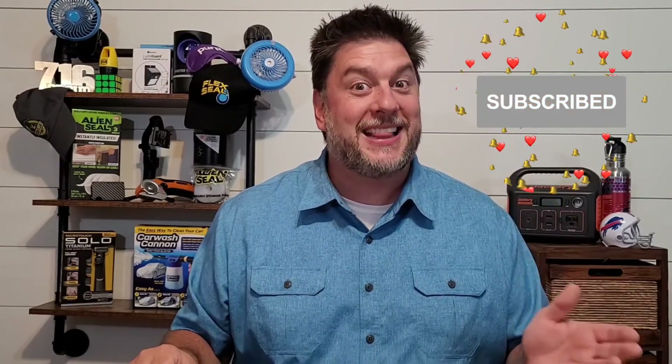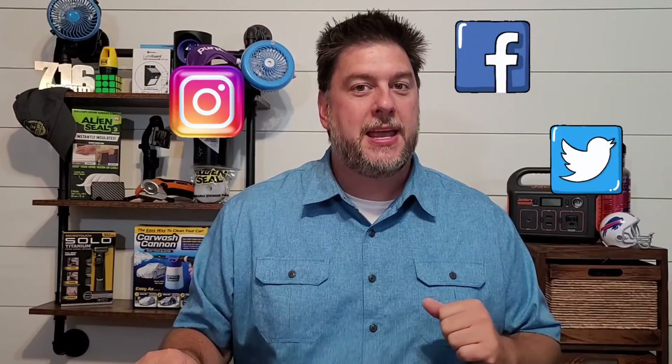My name is Jeff and this is Jeff Reviews for You. My channel is dedicated to reviewing a whole lot of products — I specialize in as-seen-on-TV items and occasionally DIY. If that interests you, subscribe and click the bell so you're notified every time I release a video. Check the description for my social media links. Now let's take a closer look at these two Jackery products.